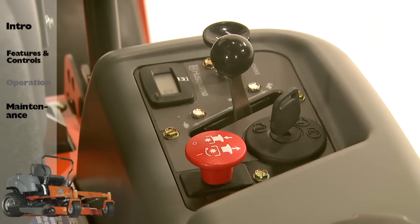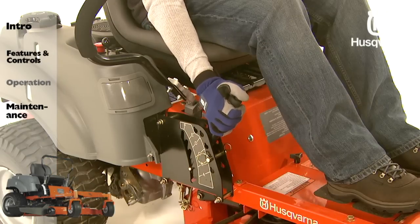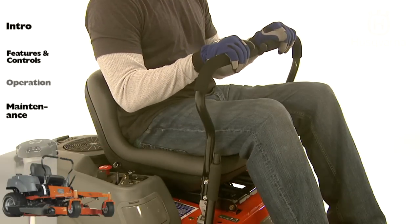While the engine is running, to begin operation: adjust the throttle control, engage the blade switch, set the deck height, release the parking brake, and move the steering levers inward.